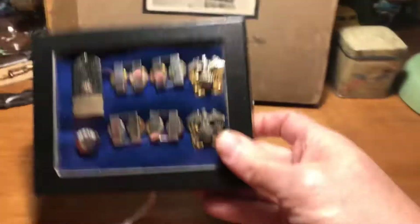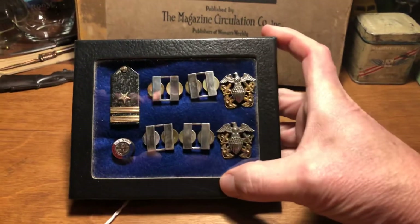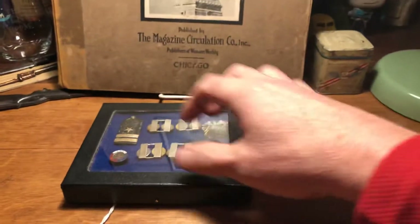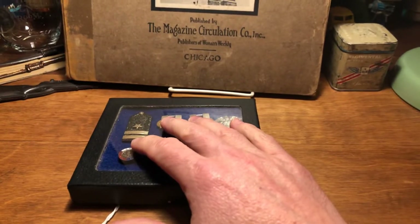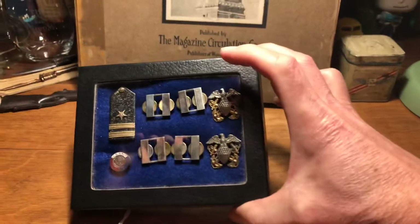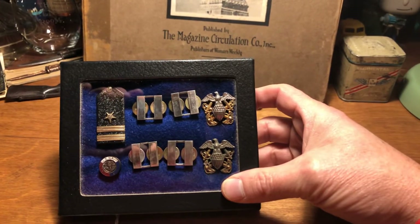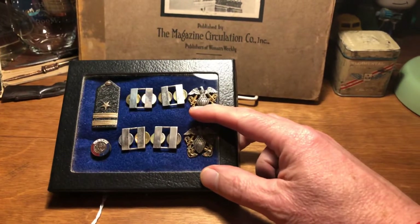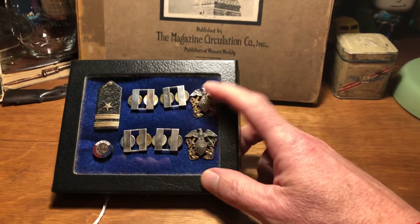I have next to me here a little Riker mount — that box is the official name. These things are everywhere and cheap as chips. At military shows you can pick them up for a buck or two a box. They come with a cardboard box and glass — I like glass because it's an inert material that will not react with the items underneath it. They usually have a foam piece inside, but be very careful with that foam — it can destroy military artifacts. What I do is get a cheap piece of felt at Hobby Lobby, Michaels, or Joanne Fabrics — go to their remnant section, find a piece of felt, and use that as your underlayment. Beautiful.